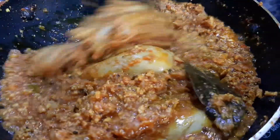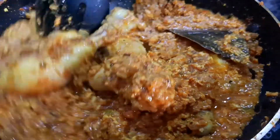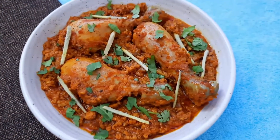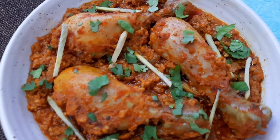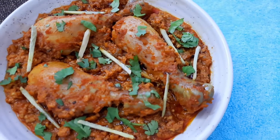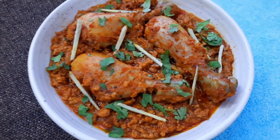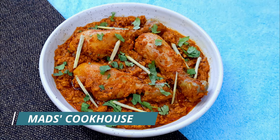The Chicken Rara is ready to serve. Garnish with chopped green coriander leaves and ginger juliennes, and serve with parathas or naans. For more such recipes, follow me at Mad's Cookhouse and be sure to like, share, and subscribe.